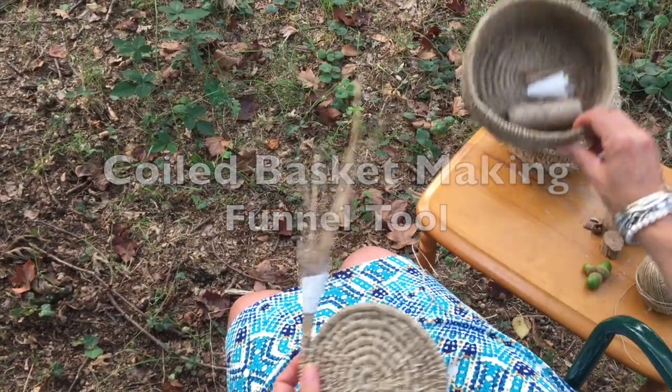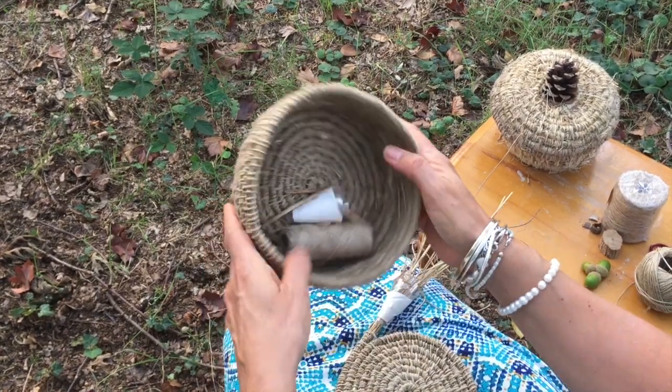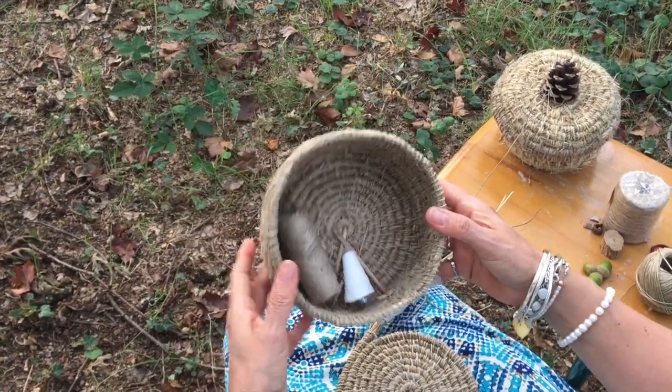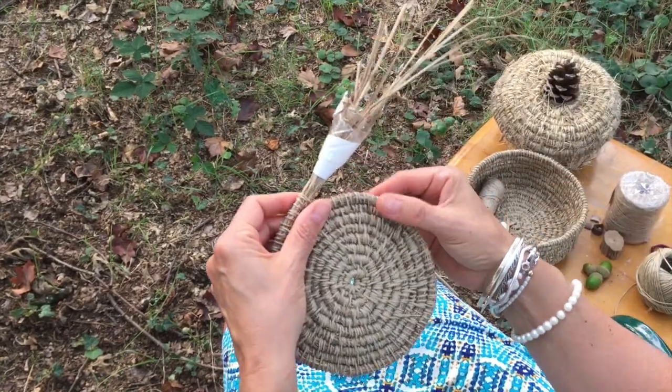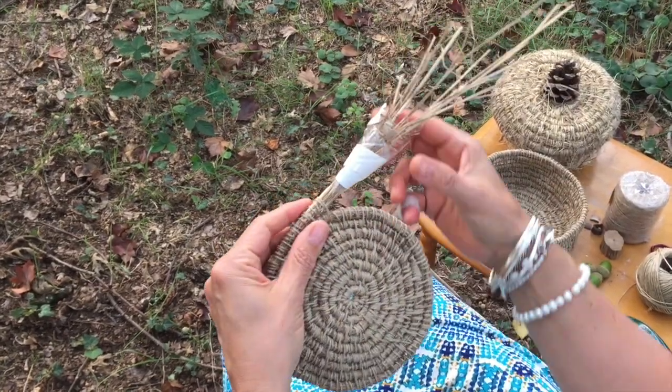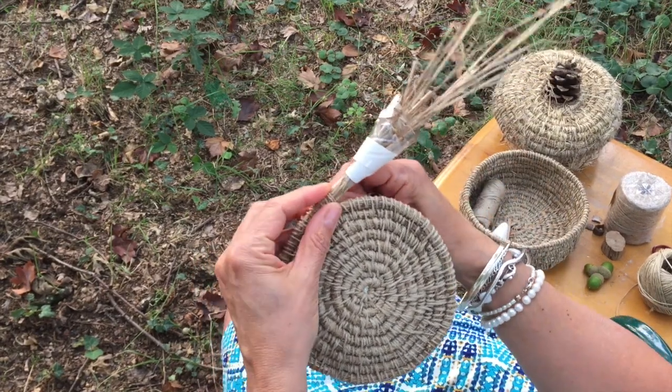I've been making these little baskets — a bit of fun for summer — made out of dried grass. It's just a simple coiled basket, but what I wanted to show you is this little tool I came up with, which I find really useful. It helps keep your grass together while you're working, which makes it a lot easier.